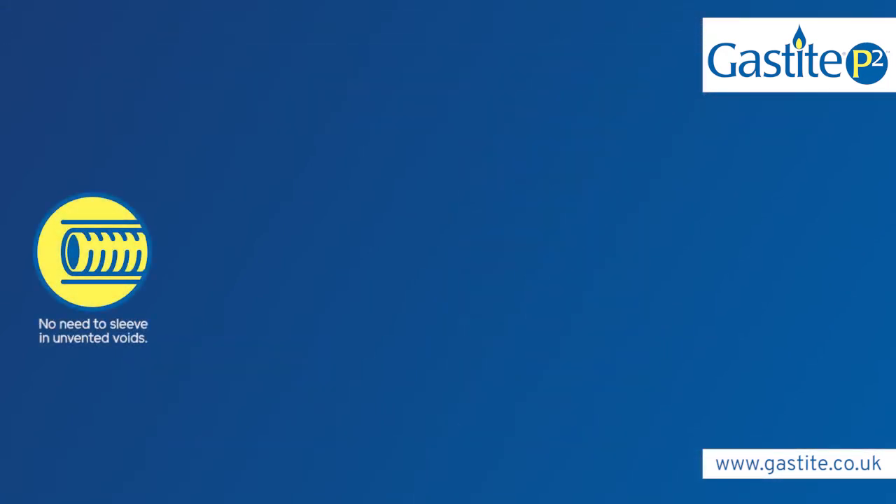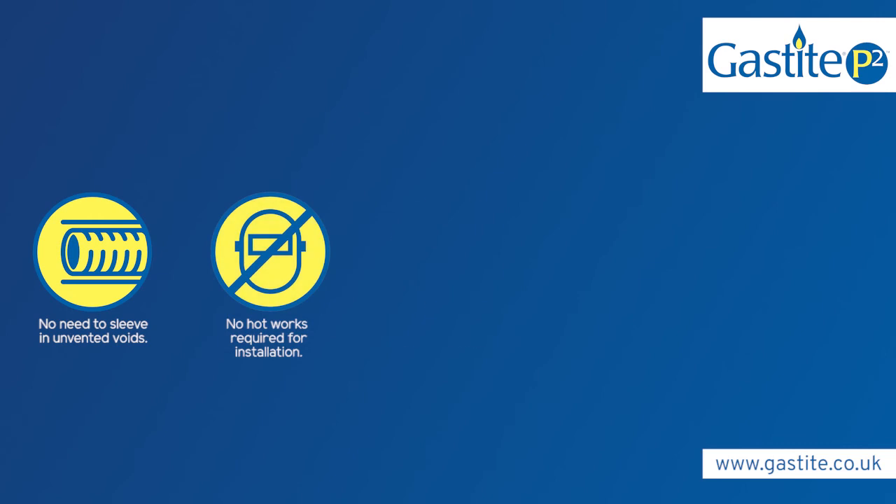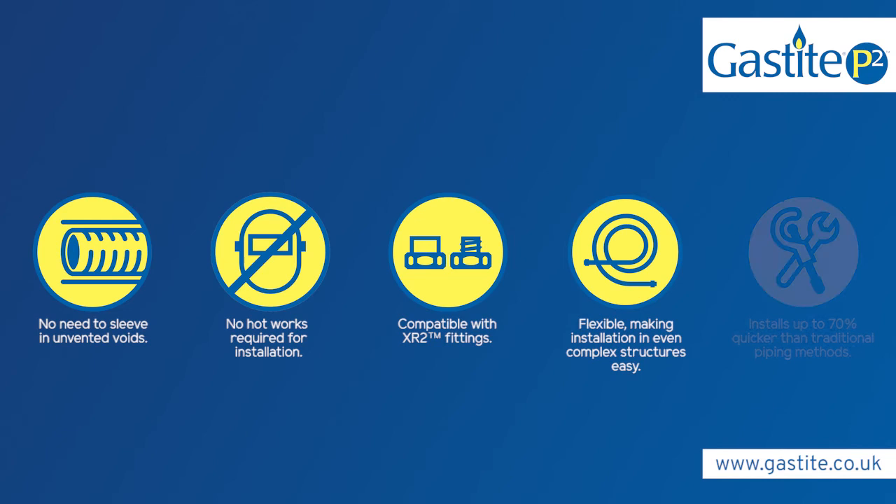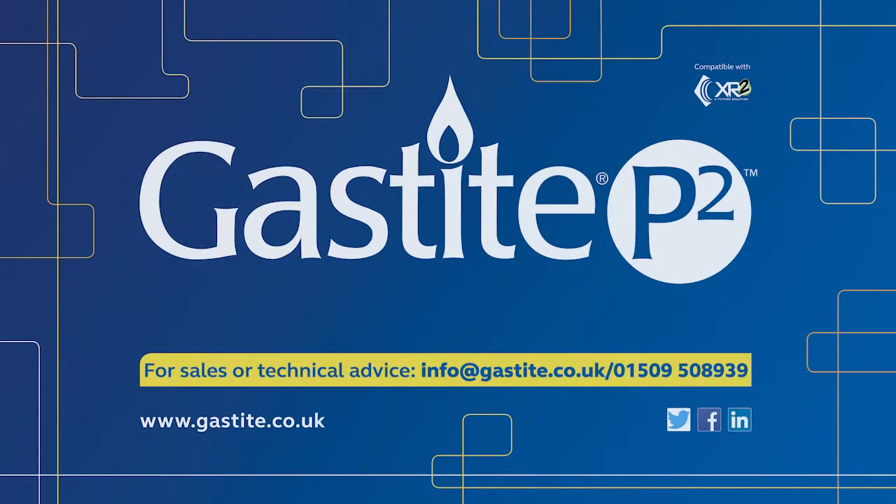When compared to traditional piping methods, GasTight boasts 75% fewer fittings in the average installation and no need for hot works. The result is a safer system with less leak potential and reduced callbacks, saving installers time and money.